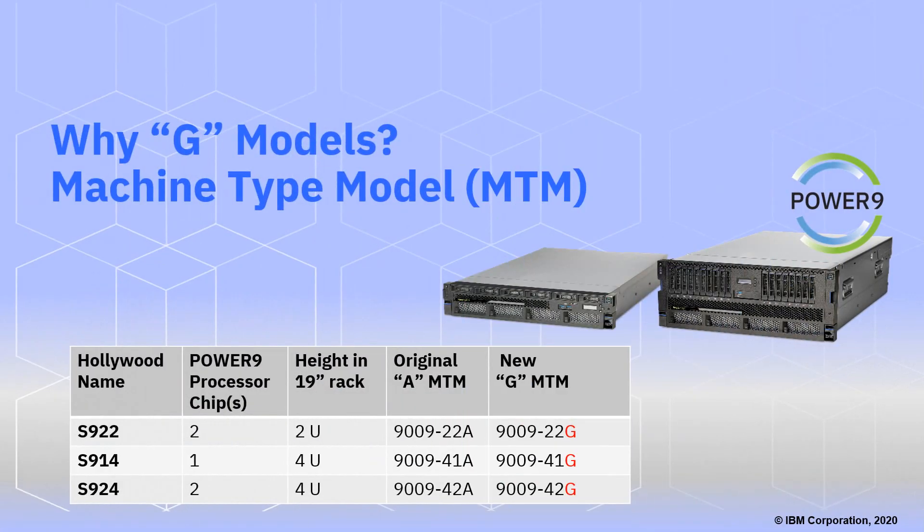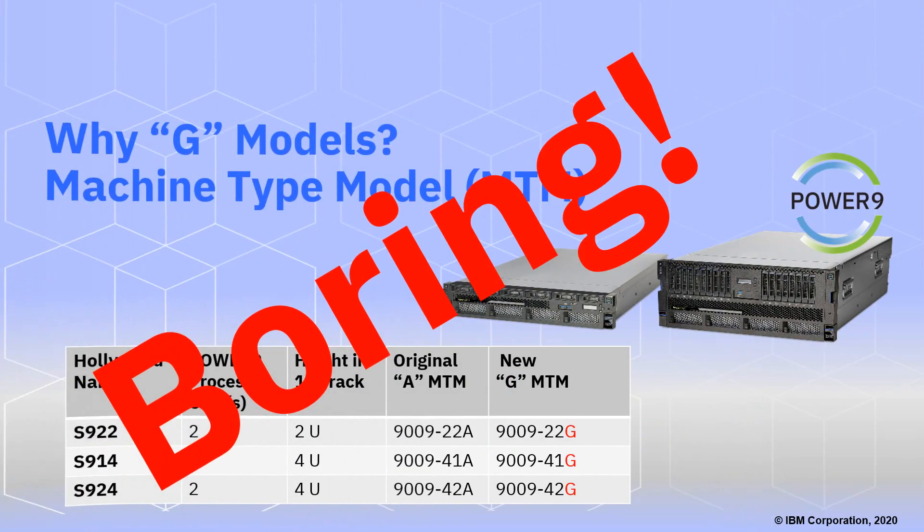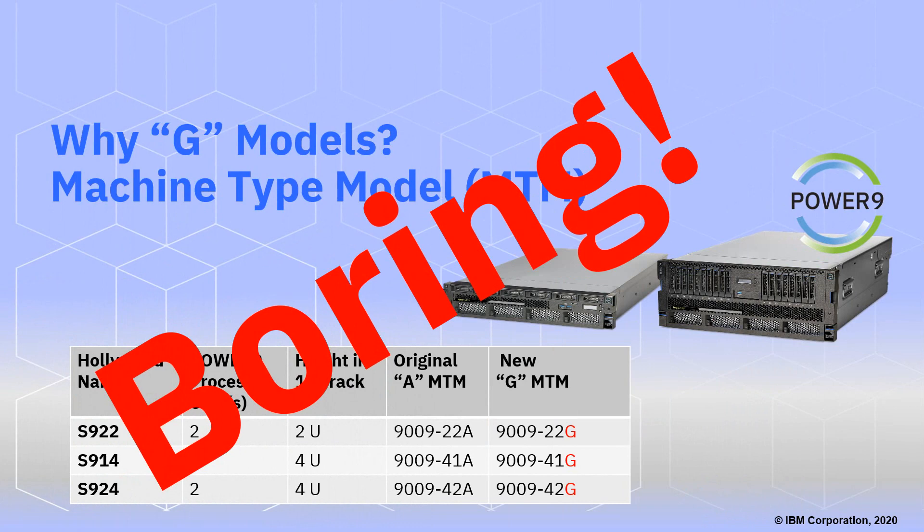The first question is: why are they called the G models? At the end of the machine type model, all these new models have a G instead of an A at the end. So here we have the Hollywood names, number of processors, then height in the rack, and then the original MTM. The 9009 means the scale-out, and you'll see the two numbers for the number of chips and the height in the rack as part of the MTM. Unfortunately they put them round the wrong way, but never mind — we're technical people. Now we have these Gs at the end, and to be honest, that is extremely boring. There's no technical merit at all, but that's what they're called: the G models.